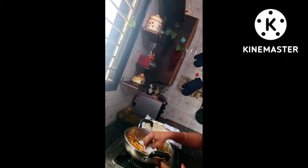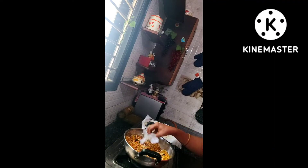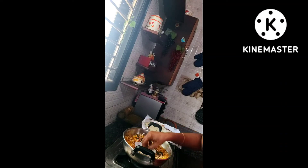Altogether it takes about half an hour to 40 minutes to prepare this recipe. After completely removing the excess oil, just mix and shake it well and store it in an airtight container. You can store it in an airtight container for about a month.